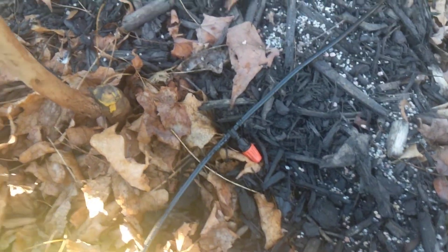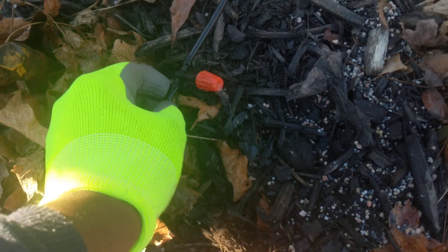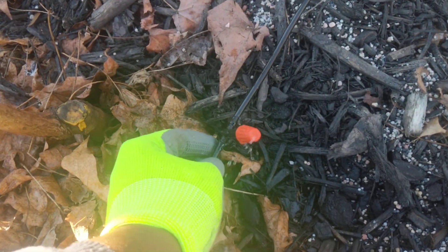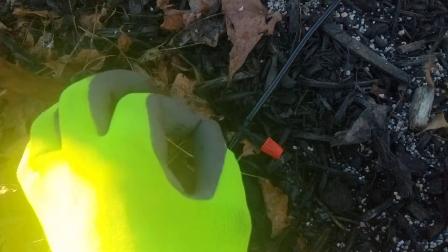The mulch should keep weeds from covering this up near the tree. The drippers came with some stakes so I can stake them up to point upward. One problem without staking is they curl. The roots should come out this far anyway, so it'll still work either way, but I'll probably stake them.